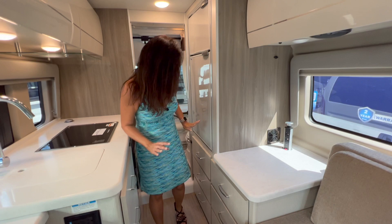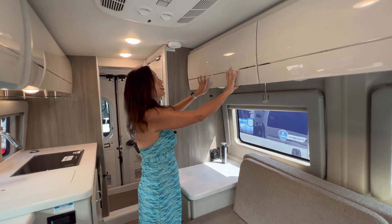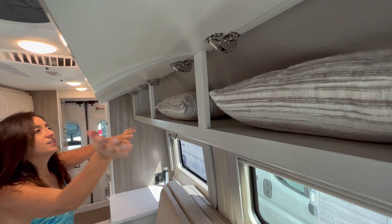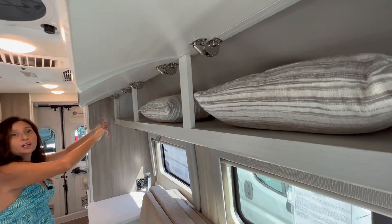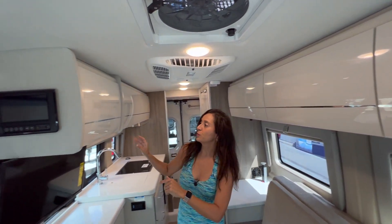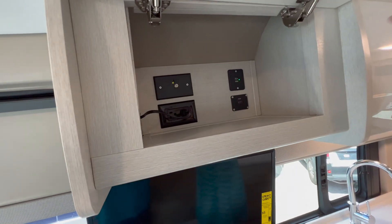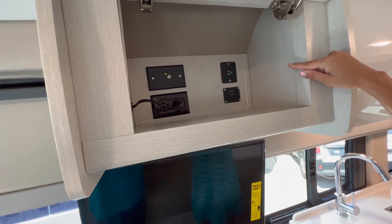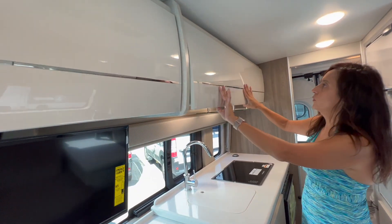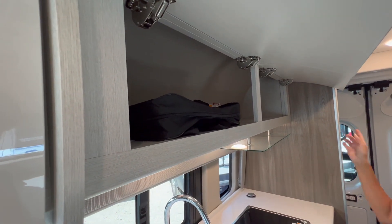Checking out the upper cabinets on the driver's side — there are three cabinet doors that all open up into one large unit. Moving over to the passenger side, the cabinet right above the TV has a cable, two 110 outlets, two USB ports, and an HDMI. Right beside that there are two more cabinet doors that open up into one large single unit.